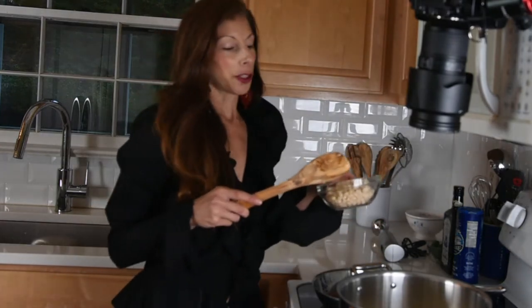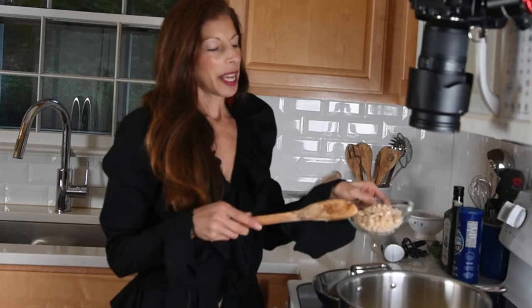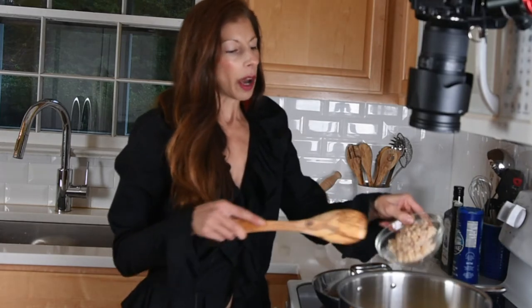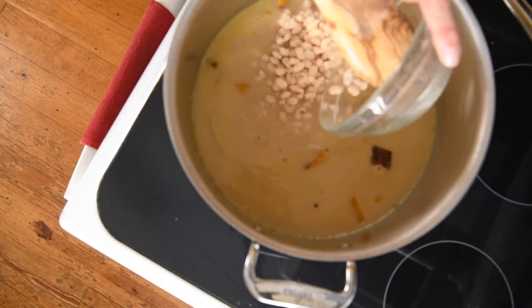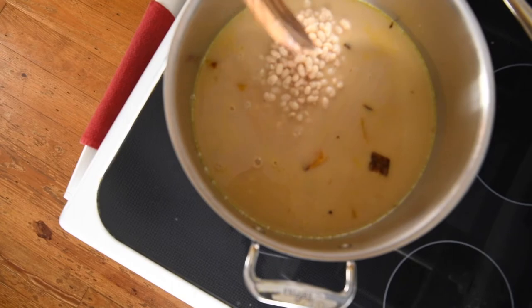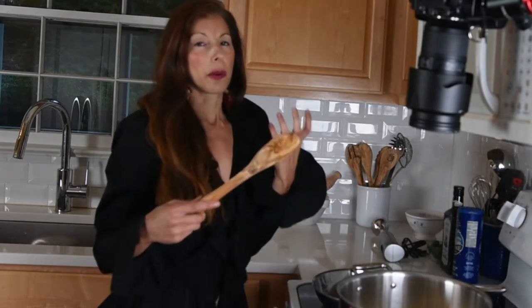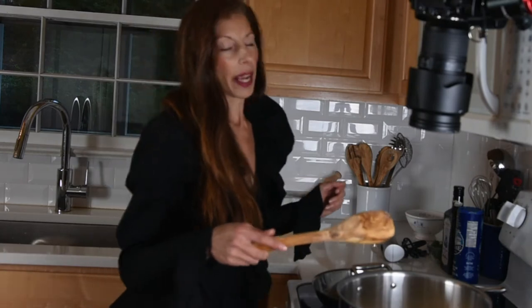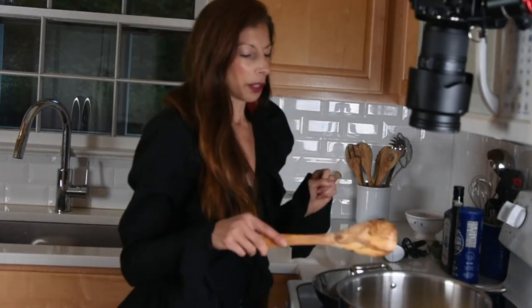What I'm going to do to make it a little extra Italian special is add some white beans. You can use canned cannellini beans or navy beans — these happen to be navy beans because I had them on hand. About a cup of those we're going to add in. What's nice about this is it adds a lot of protein, and it's also going to thicken the consistency. It makes it healthier, yummier, and richer.